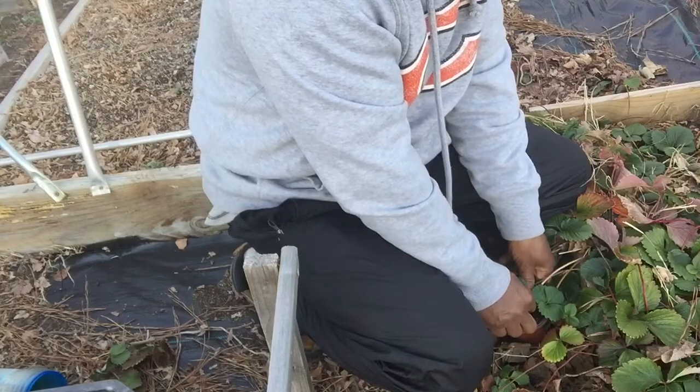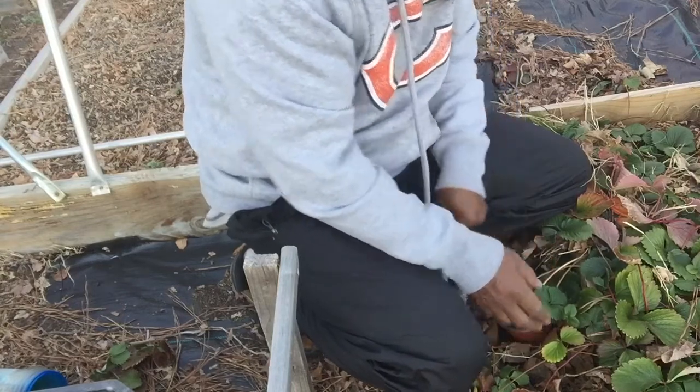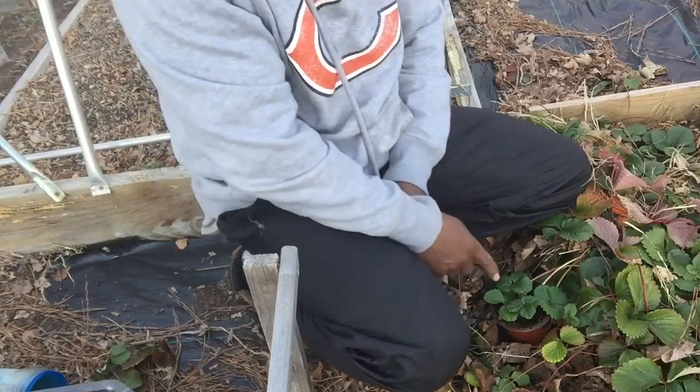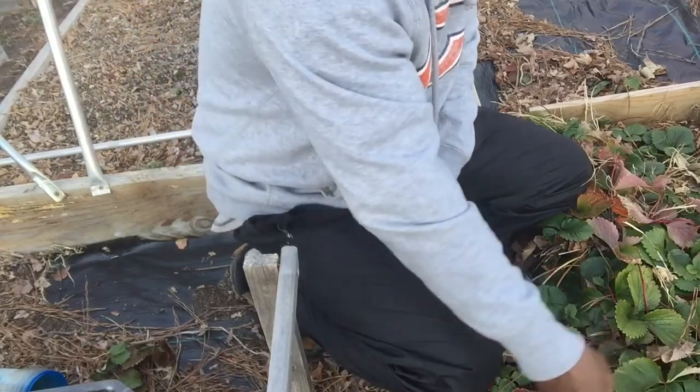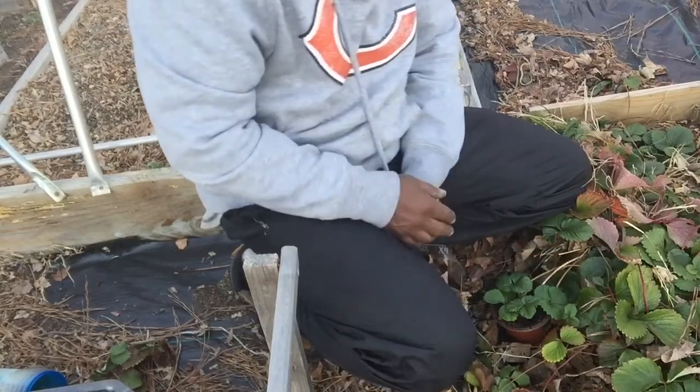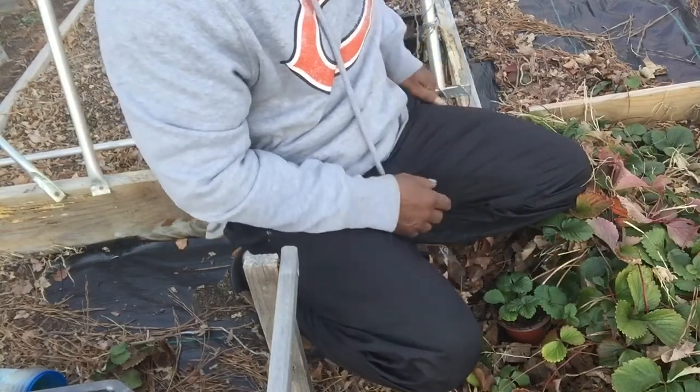Just cover it up a little bit. After about a month or so it'll root, and once it roots you just cut it away from the mother plant — you just snip it away from the mother plant and then you make your actual new plant out of it.